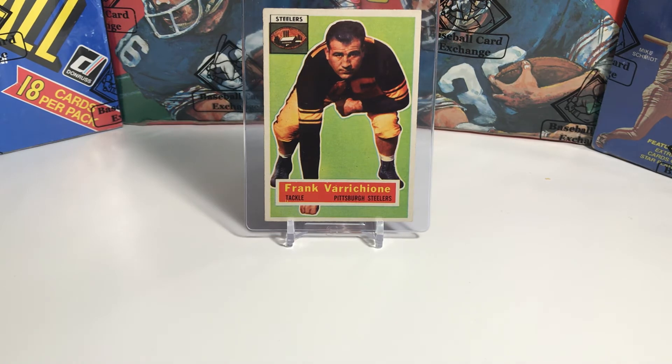Card number three is Frank Varrichione. He was the number one draft pick of the Pittsburgh Steelers, the sixth overall draft pick. During this era, he was one of the best offensive linemen and played in five Pro Bowls. In 1961, he was traded to the Los Angeles Rams for Lou Michaels. Coach Buddy Parker said at the time that the only reason they made that trade is they really needed help on the defensive side of the football, so they traded him away.